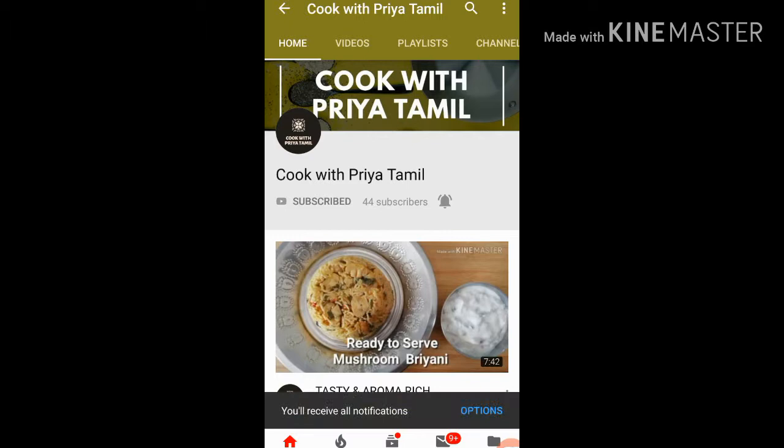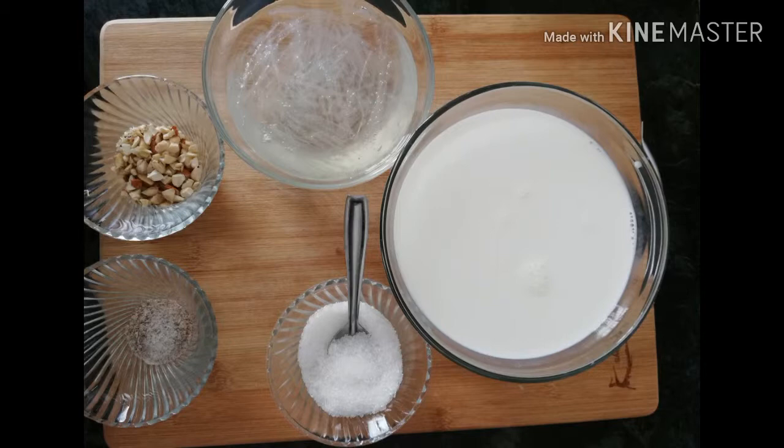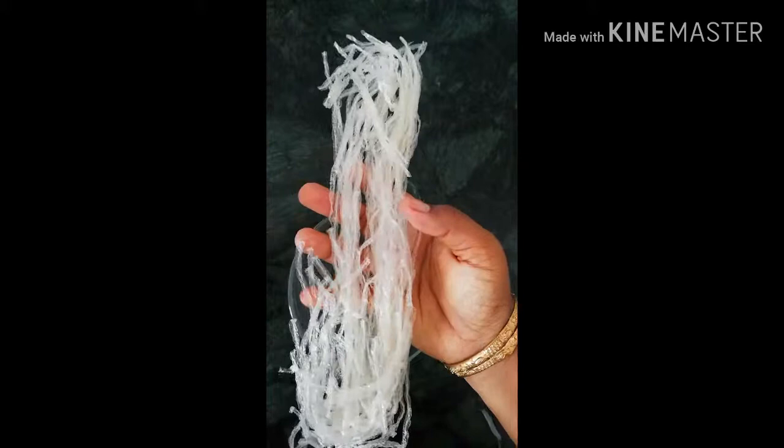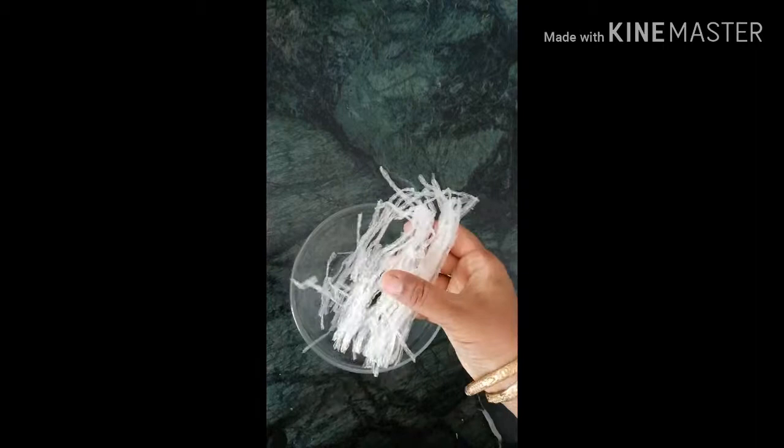Now we have a dessert. This dessert uses sugar, chopped nuts, and strips. I have a full packet — about 10 grams of China grass (agar-agar) that we will use to cook this.